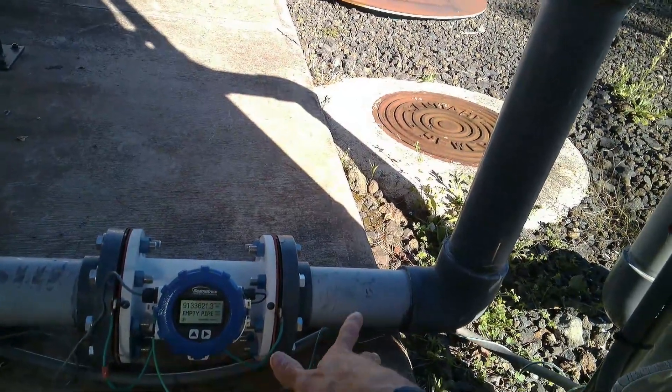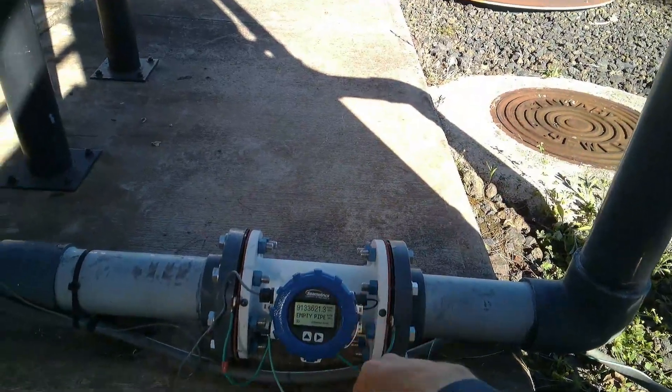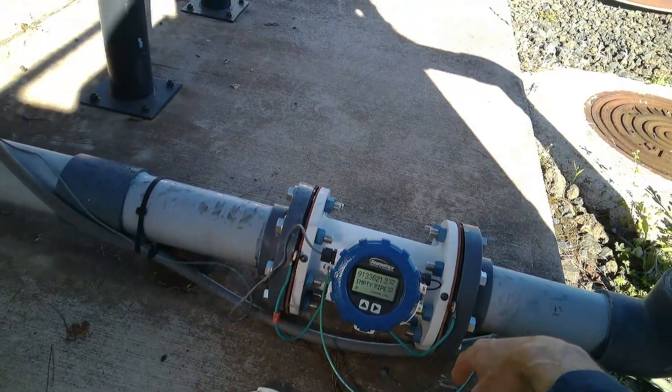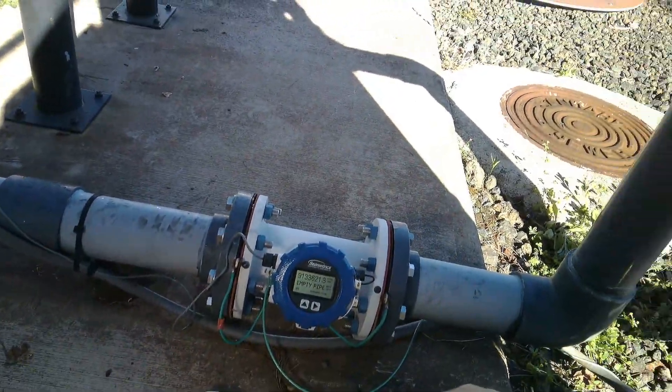We're above the minimum flow and it's not showing anything. One thing I'll try is open this up and look inside, just to make sure there's nothing weird going on in there, and then go from there and see what the manufacturer has to say.